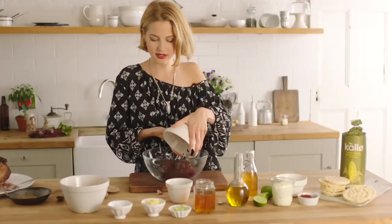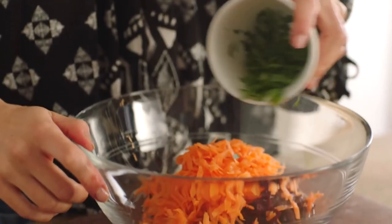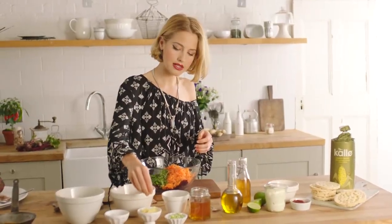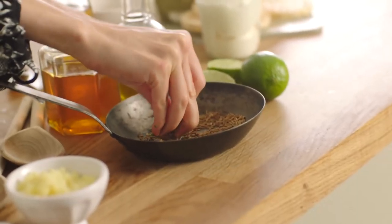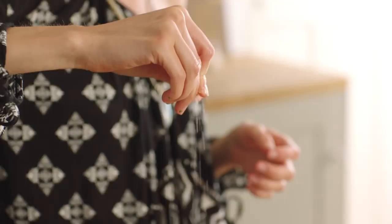I've got some grated beetroot which I'm going to pop in my bowl. I've also got some grated carrot, some fresh herbs, a nice pinch of ginger, some cumin seeds, spring onions, and I'm going to season with a good pinch of sea salt.